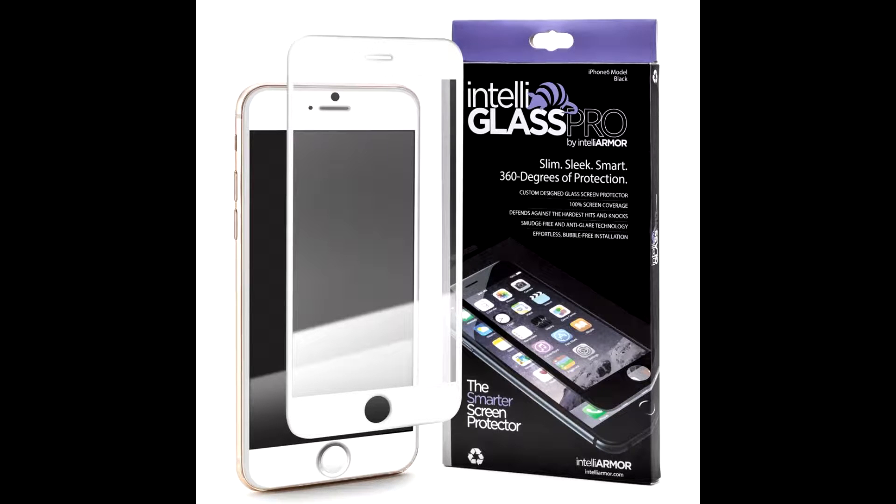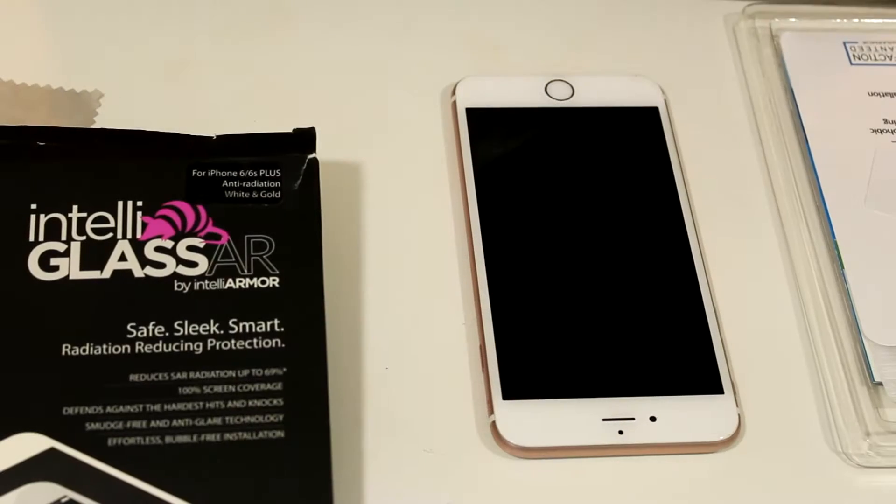Hey guys, welcome back to my channel. This video is going to be a product review and demo on the Glass AR screen protector by IntelliArmor. I usually do more product reviews on my blog, but I want to start doing more on my channel. This is a sponsored video and they did send me this product to review. These opinions are strictly my own and no one else's.